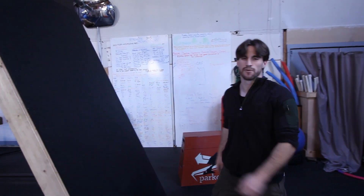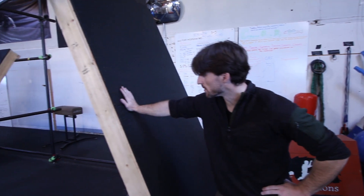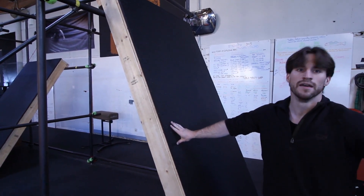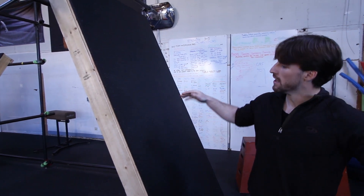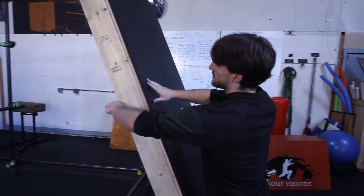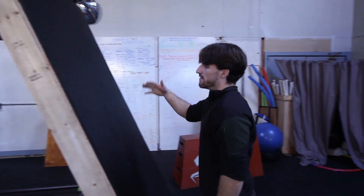Hey guys, Tyson from Sturdy. I wanted to show you these cool new platforms that we made. We originally made these for the Classic, our invitational competition. They are heavy enough that we were able to rest them up against a wall that was about this high, and just by standing against the wall, they didn't move.